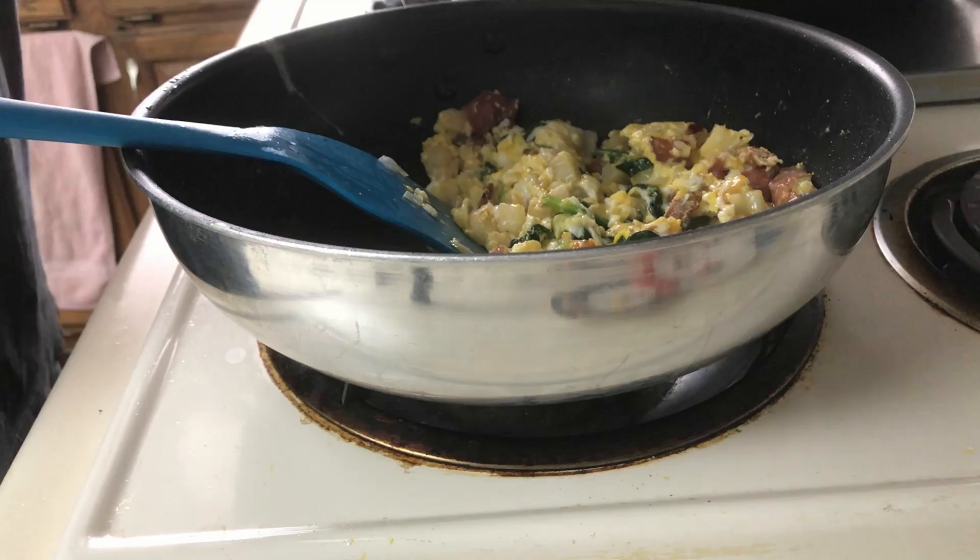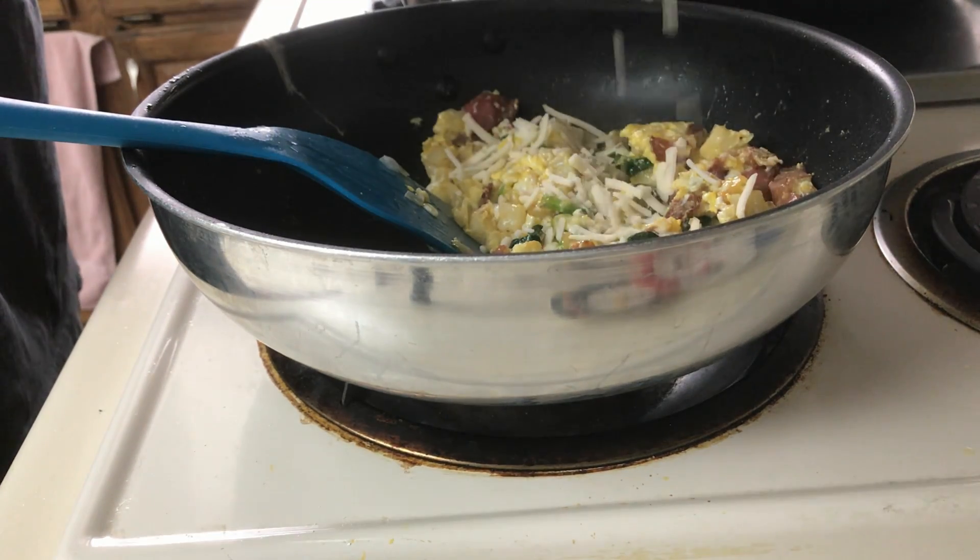Turn off the heat and add shredded cheese of your choice. I'm using shredded pepper jack cheese.